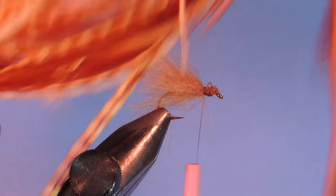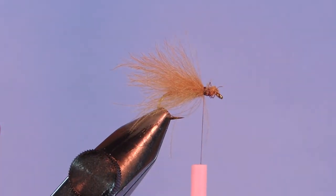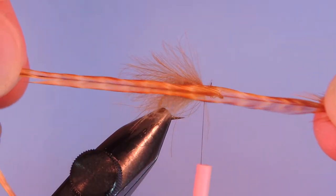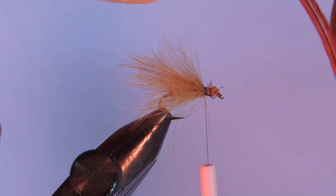I just wanted to quickly show you this saddle that I have. You can see it's got some nice variety. This is a Whiting dark barred ginger is what it's classified as. But as you can see there's all sorts of different colors — we've even got a little bit of Cree in there, there's some furnace, some light barred ginger, some straight brown in there as well. There's a nice variety. What I like to use for this pattern is either a medium to dark barred ginger or a furnace.